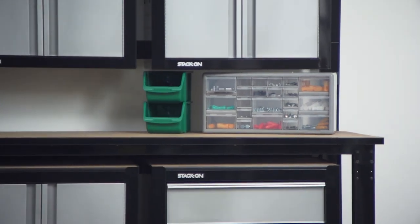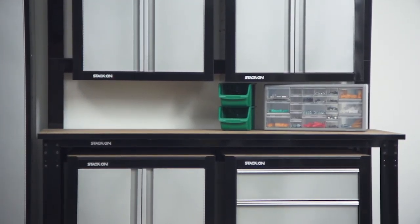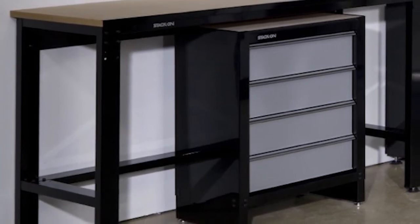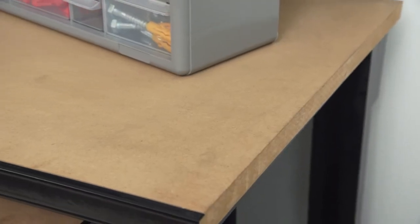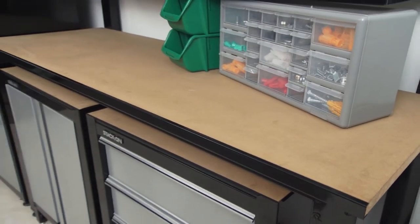The 66 inch workbench completes the garage storage system. The large steel frame for this bench assembles in minutes. A back brace provides a bumper if you choose to place one or two of the project centers under the workbench. The 1 inch thick treated MDF work surface provides almost 1600 square inches of workspace.